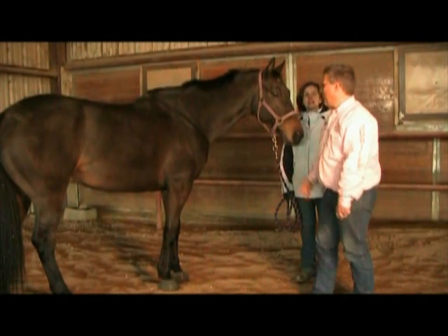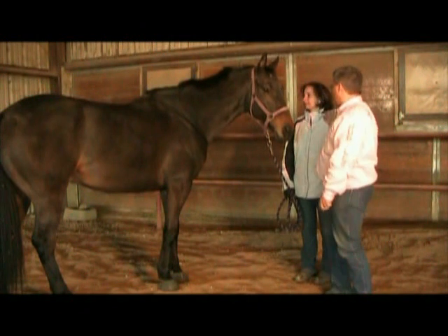Hey, I'm Dr. O, and today at Harmonizing Your Horse's Health, I'm standing here with Dr. Amy and Match.